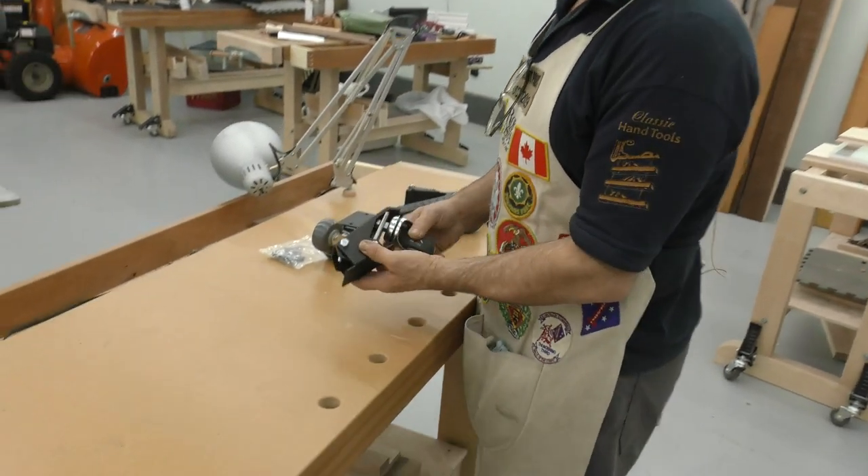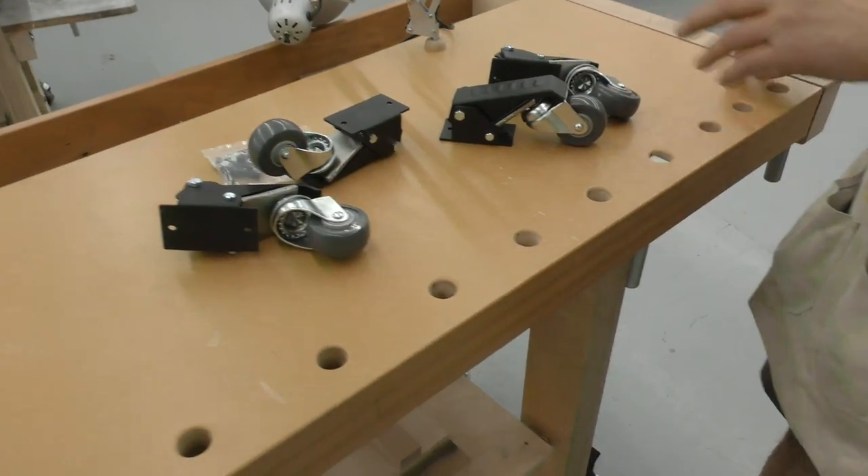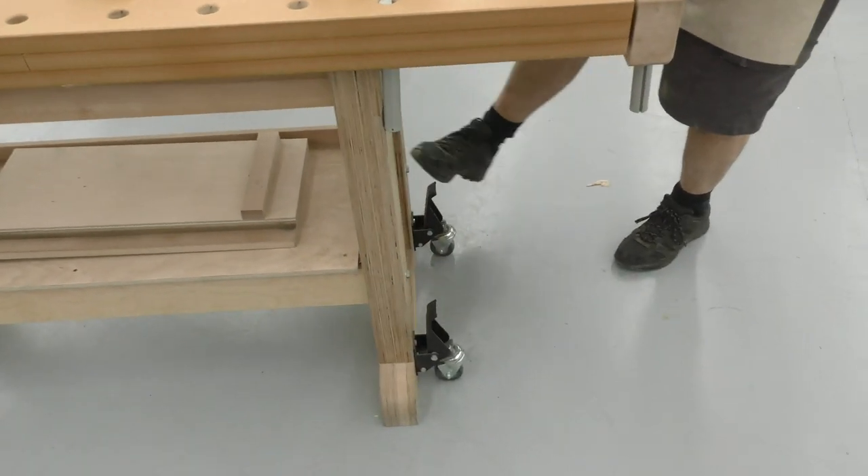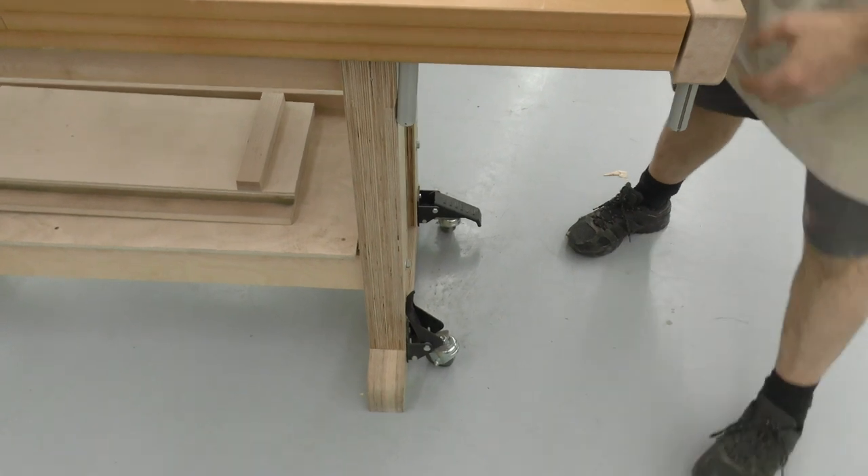Wood River makes these bench casters. I'll show you how they work, I'll show you the problem, I'll show you the solution. They're on the outside, both ends, and you simply push down on that.